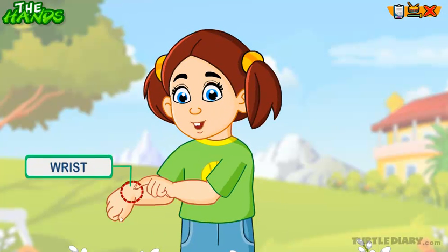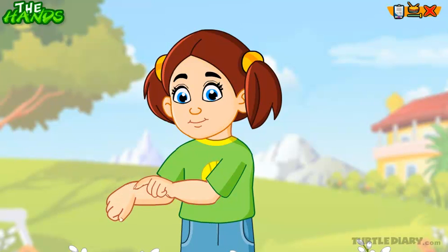This is a wrist. Wrist joins the hand with the forearm. This helps me to move my hand.